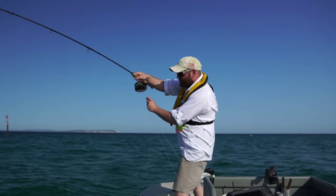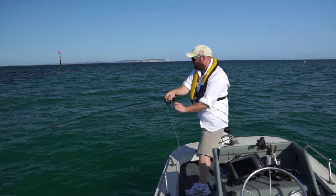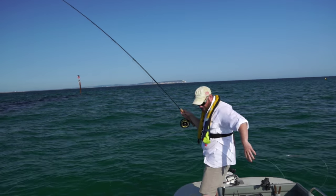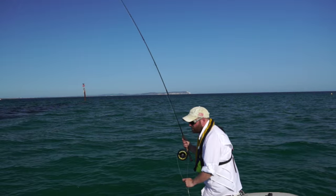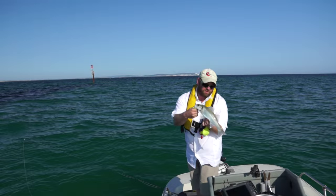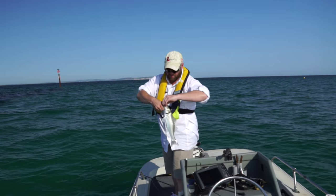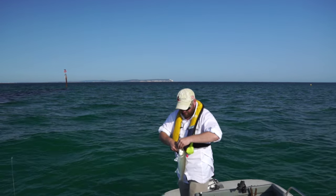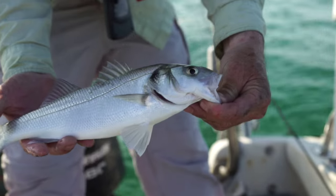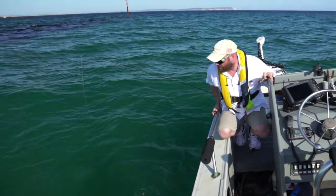Despite the beautiful conditions it's been a bit of a tough day so far, but we've just had a bit of a move to a new location — nice feature here. Second or third cast, just nailed it on the chartreuse and white clouser again. Nice little fish. There we go — lovely little bass. Not a monster, but we can't all start off big. Pop that fly out. Far too precious a resource to only catch once, so these fish need to go back. And off she goes.